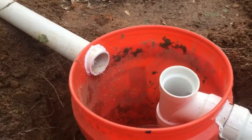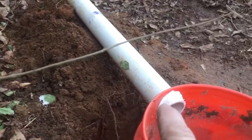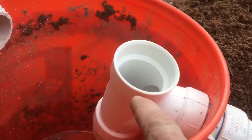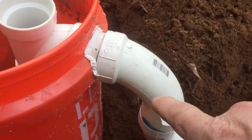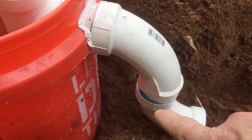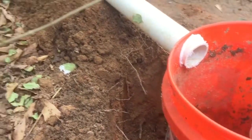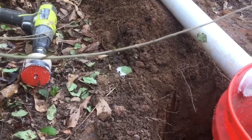Let me explain how I did it. This is all Schedule 40, two-inch PVC — every bit of it is two-inch. Here are the parts: that's a pipe, this is a sanitary tee, this is a long sweep 90, and another long sweep 90 going the opposite direction. This is a two-inch hole saw.